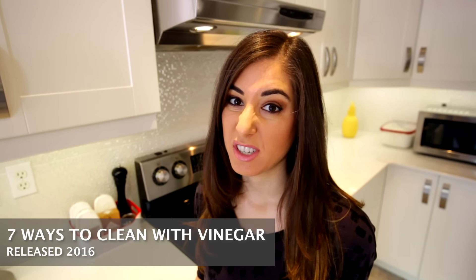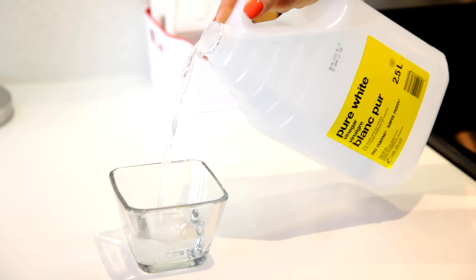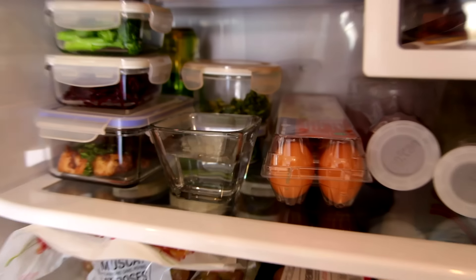One place we tend to develop a lot of weird odors is the fridge. A quick and easy way to get rid of those odors — even aside from the baking soda you have in your fridge — is to fill a glass or a dish with plain white vinegar and pop it in the fridge. The vinegar will absorb the odors. And let me put your fears to rest: your fridge is not going to smell like vinegar. The smell actually dissipates quite fast.